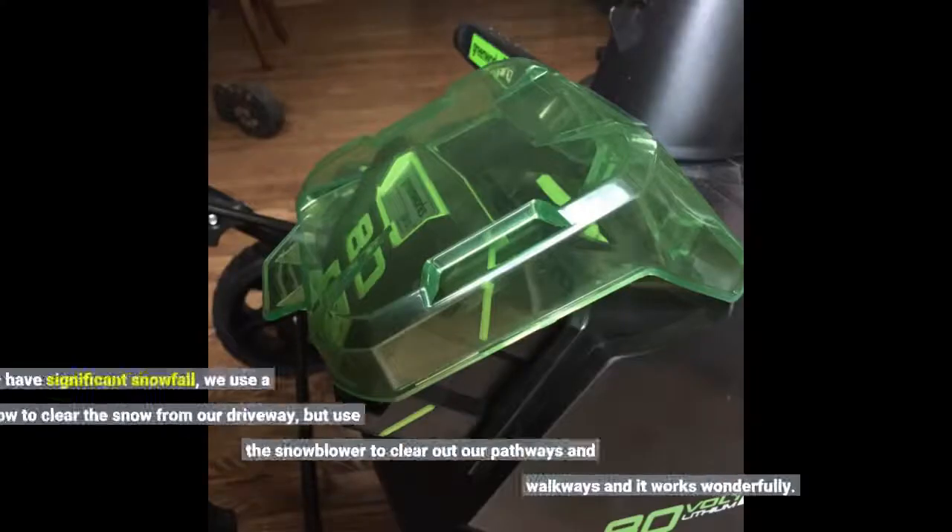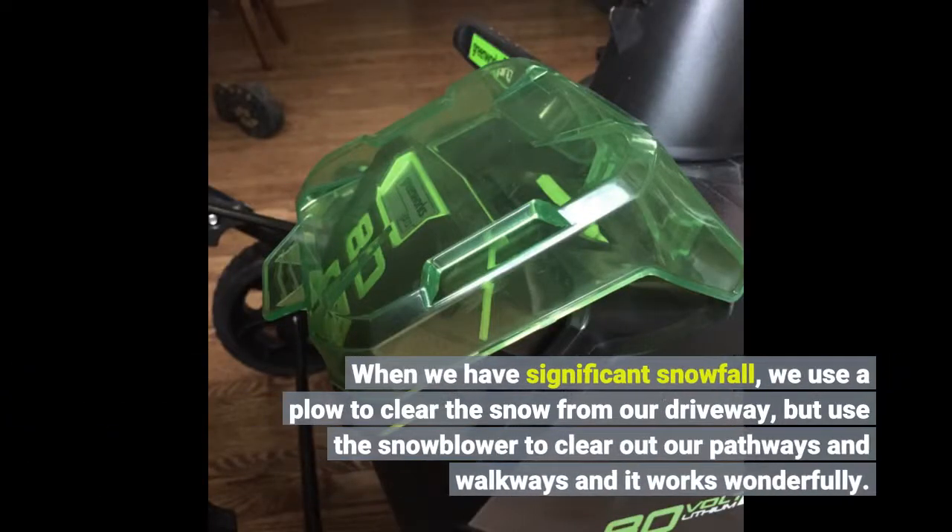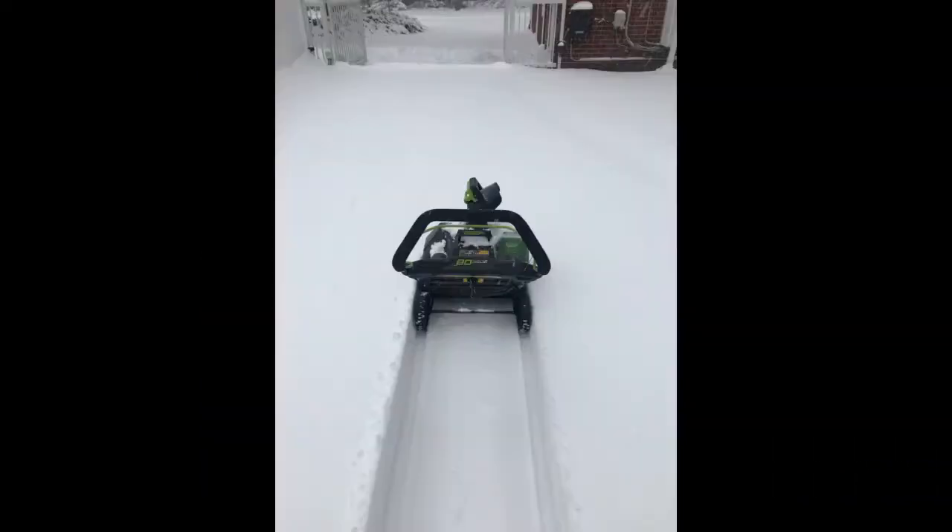When we have significant snowfall, we use a plow to clear the snow from our driveway, but use the snowblower to clear out our pathways and walkways and it works wonderfully. I highly recommend this product.